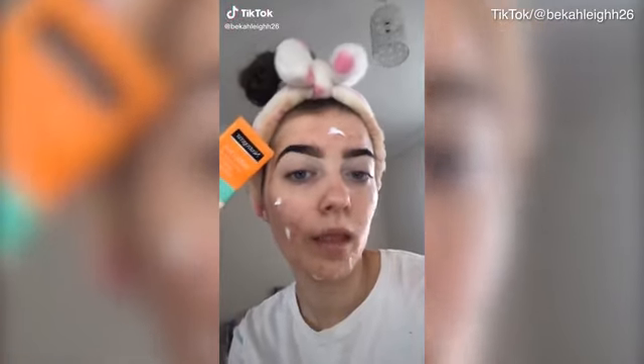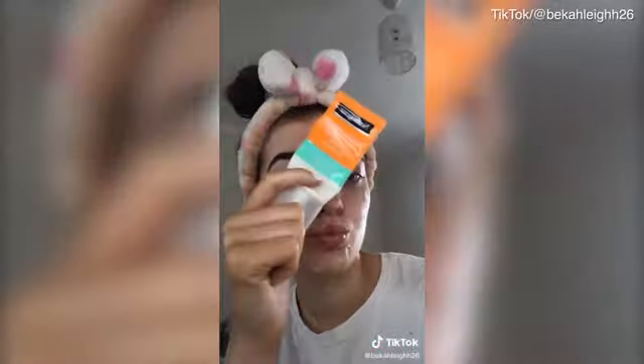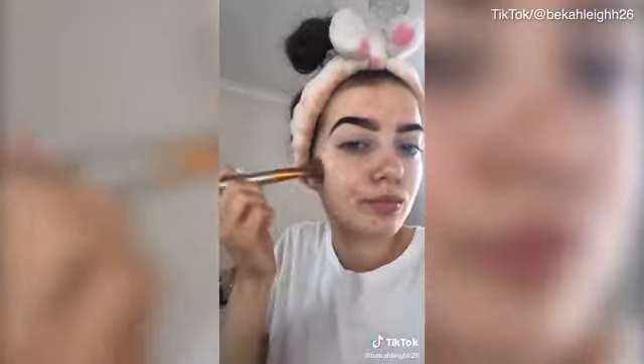If you wear makeup, watch. Change your whole routine and try this instead. Moisturize first. Then after moisturizing, take some translucent powder — I usually use the Fit Me one — and just lightly dab it all over your face. Not too much.